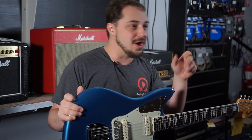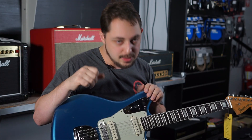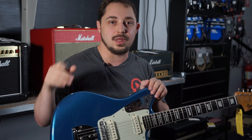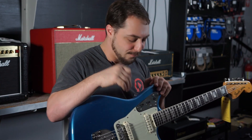A little bit about this guitar in case you didn't know. The Jaguar has a dedicated rhythm circuit, which is a lot of fun. You can get a tame sound and then switch from the rhythm circuit to your primary circuit and get a really cool sound. Just a cool way to flip back and forth.